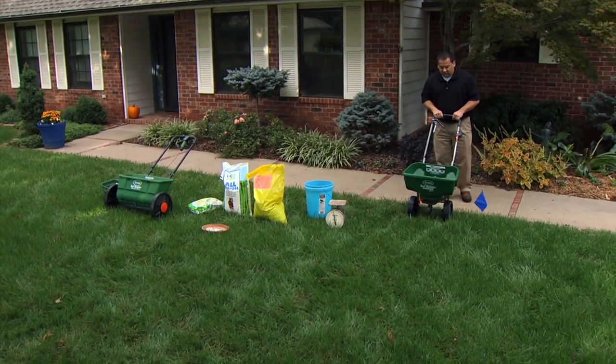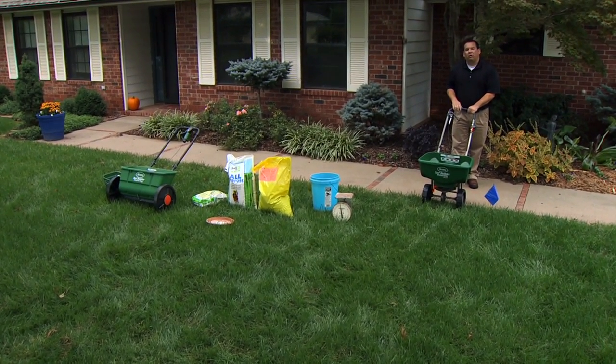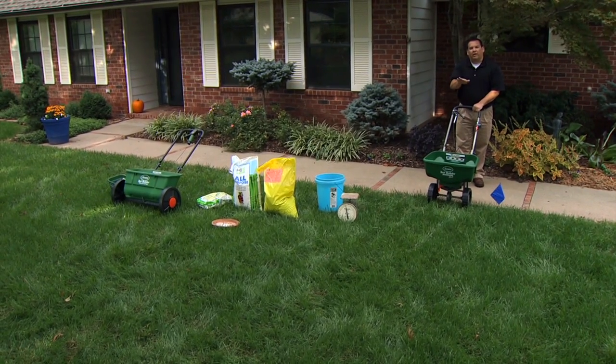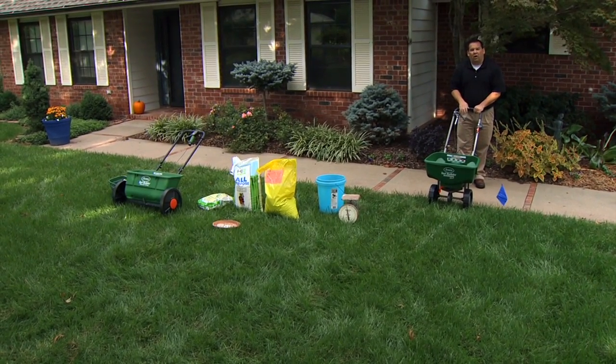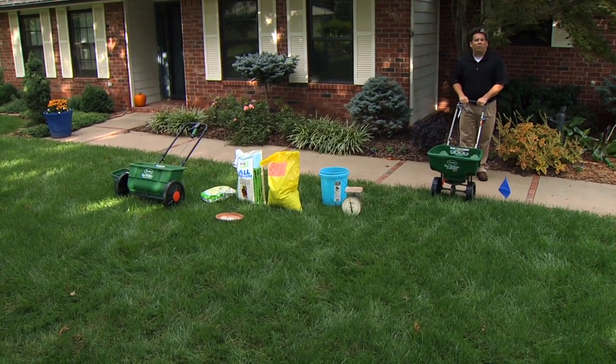An important note: when spreading fertilizer, never open the spreader when you're standing still. Only open and close it while you're walking — get walking first, open it, keep walking to the end, then close it before you stop walking.